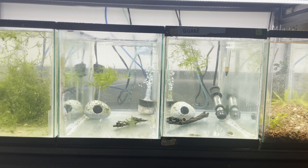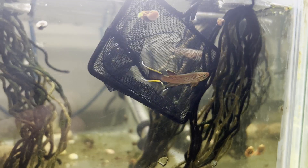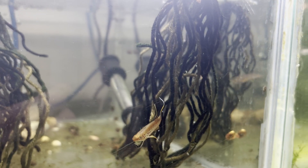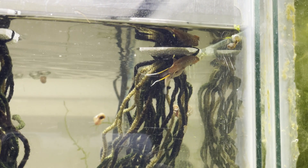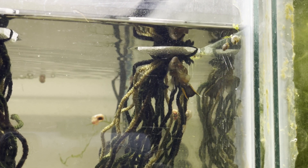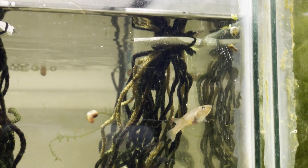I'm using bare-bottom tanks with spawning mops and very little plants in them. This is to increase the likelihood that they spawn on the spawning mops rather than in the plants or the substrate. Now we wait. The male killi will then lead the female to the mops and the spawning will begin, as you can see in this clip. And this is why I use bare-bottom tanks — not all the eggs will stick to the mops, and if the eggs fall into the gravel you will likely never find them.